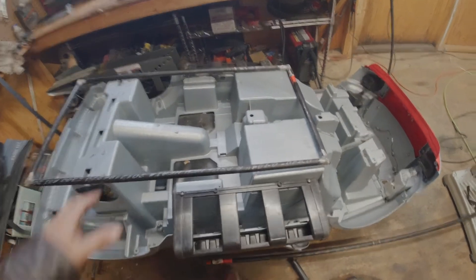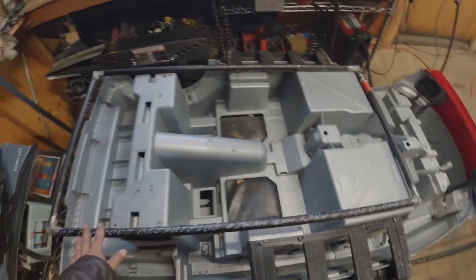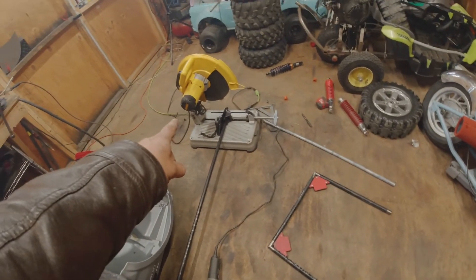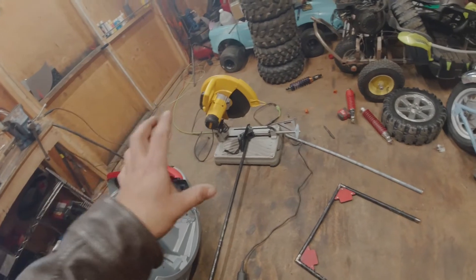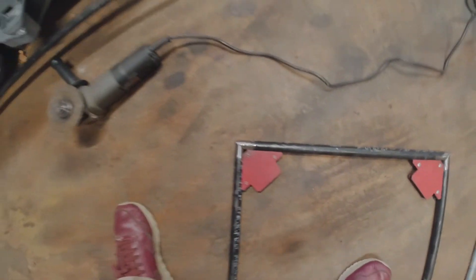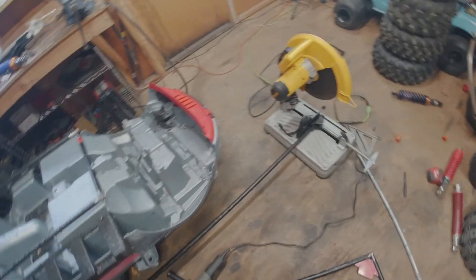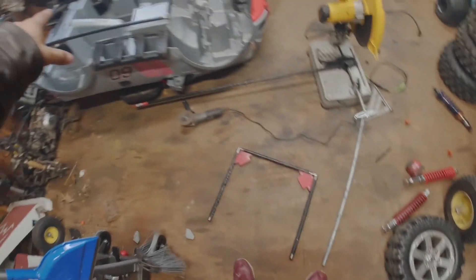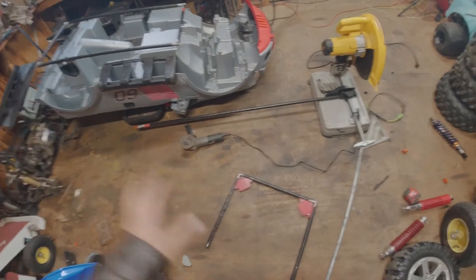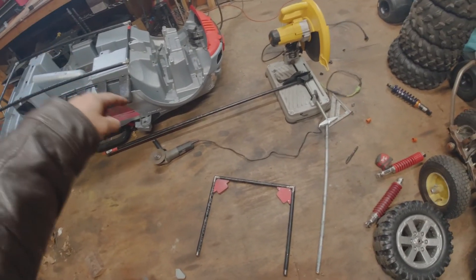I got the first part of my frame done, and I just want to show you something. Since I bought a new machine — I'll be honest, that thing is amazing. I just love the way my cuts come out really clean. In the past I used to have a really cheap one and the cuts were all crooked. I love it. So right now I'm just going to weld this piece to the frame, and then I have to do another smaller one to go inside.